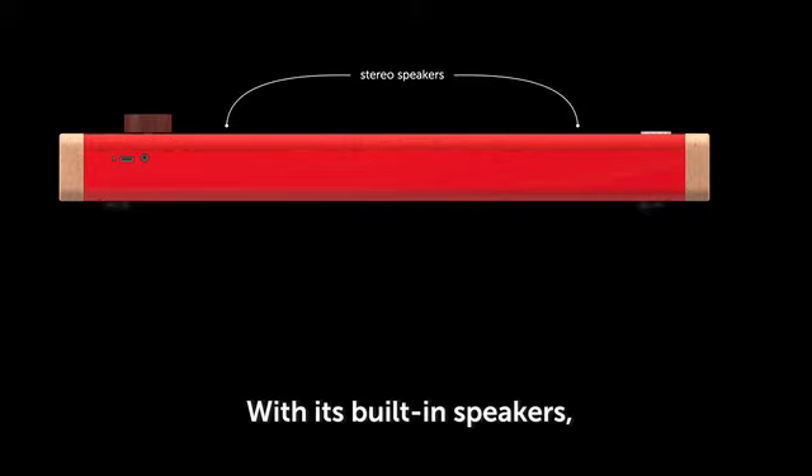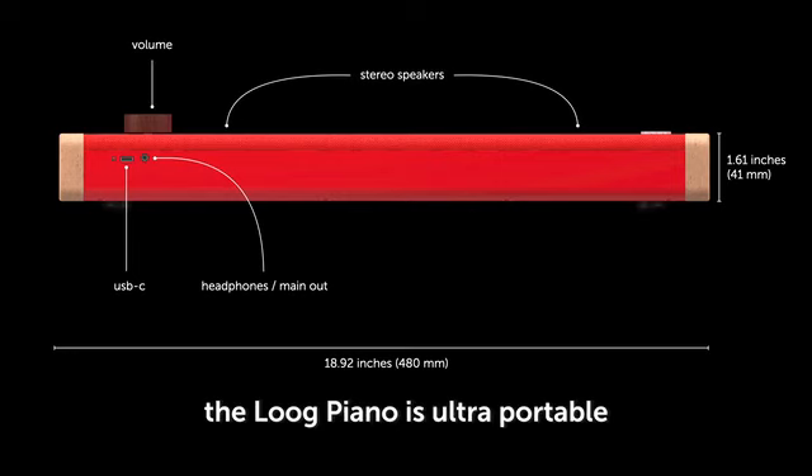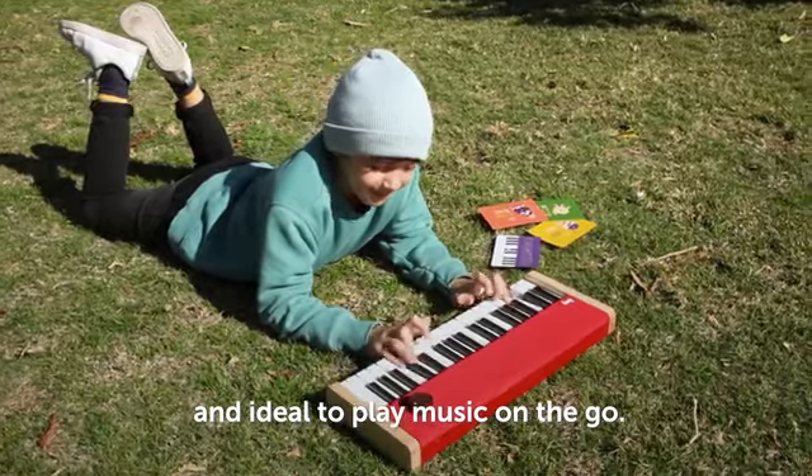With its built-in speakers, built-in rechargeable battery, and compact size, the Lug Piano is ultra-portable and ideal to play music on the go.